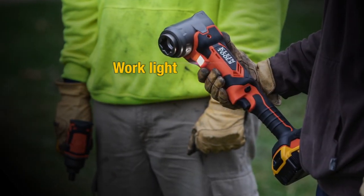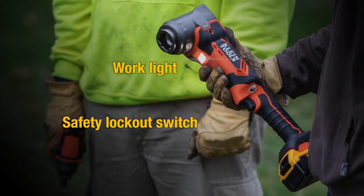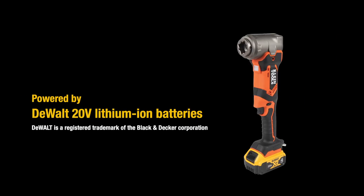A convenient work light provides light when needed. There's a lockout switch for safety. Like the rest of Klein's battery-operated tools, this one runs on a 20-volt lithium-ion Dewalt battery.